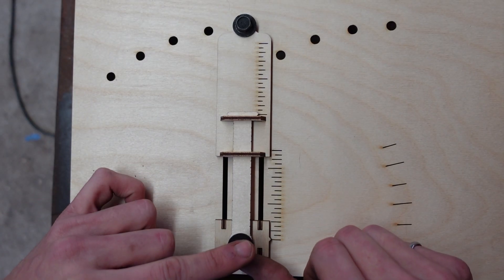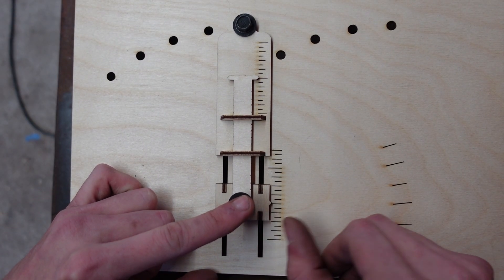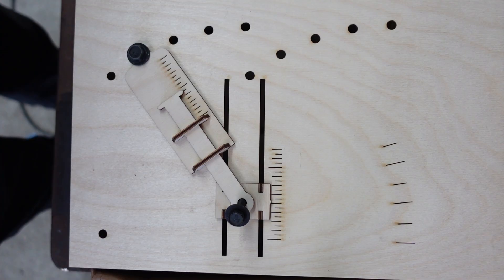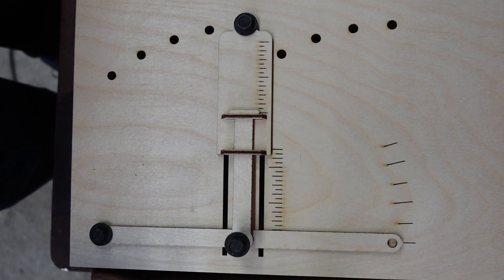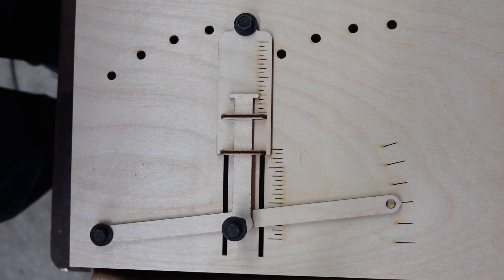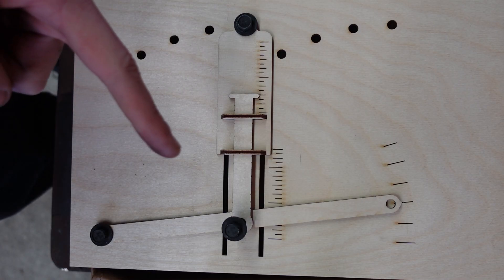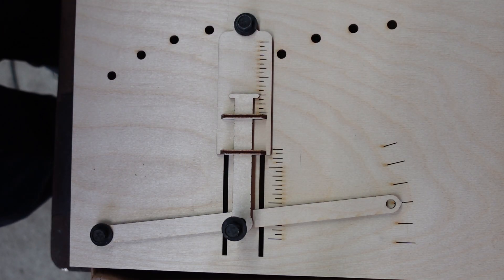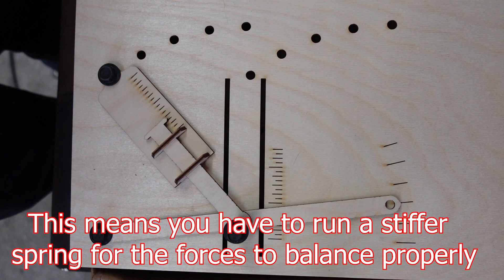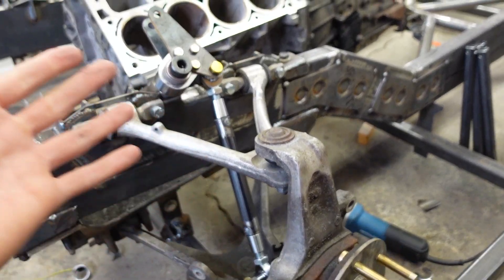Here the shock is mounted vertical, and if we compress it one inch, you can see that we get one inch of travel. Now as the shock lays over more and more, you can see that it's traveling less and less. Now we swap to a control arm setup, and we move the end of the control arm one inch — we get half an inch of travel out of the shock, because the mounting point of the shock is halfway to the end of the control arm. Add these two factors together and there is a lot of loss: one inch of travel at the end of the control arm, and we're getting three-eighths of an inch of travel at the shock. With that information, you can measure your suspension, calculate how much loss you have, and compensate for that in your bell crank. And that is exactly what I have done here.